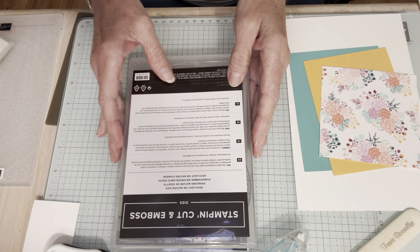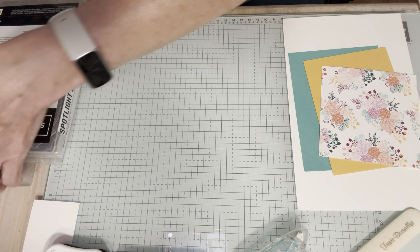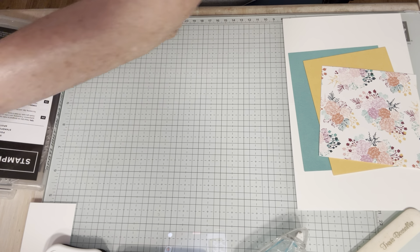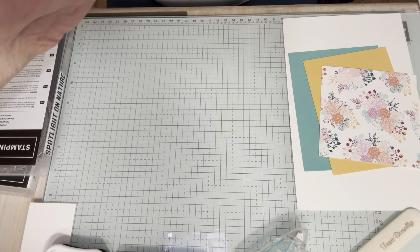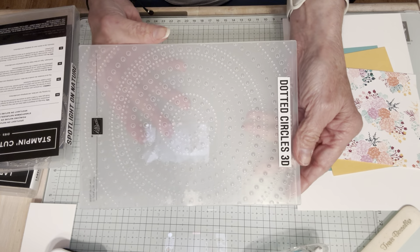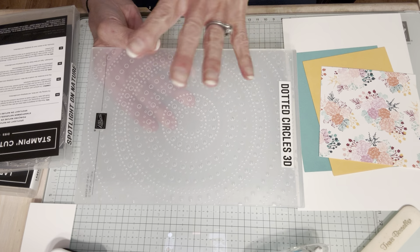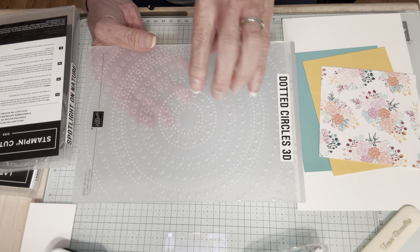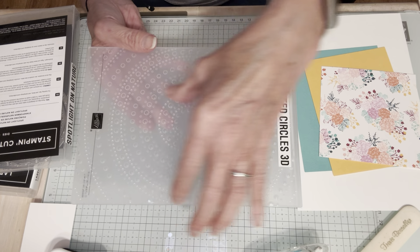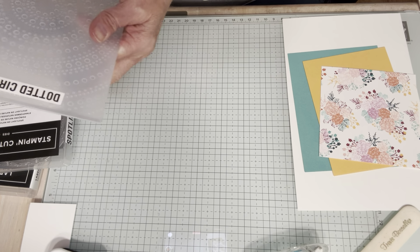I'm also going to be using the Dotted Circles Embossing Folder. Have you seen the size of this embossing folder? It's actually six by eight and a half inches - this is the largest embossing folder we've ever had. It's huge. At first I was like, what good is this, why is it so big? But I am loving it. You can either center the circle or start off to the side. It's a unique folder - a 3D embossing folder - and we're going to play with this today.